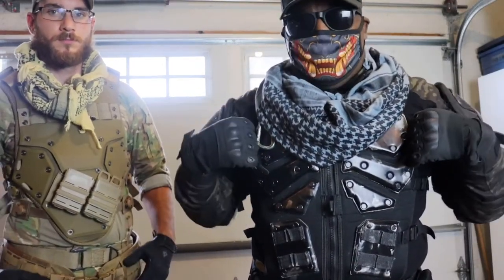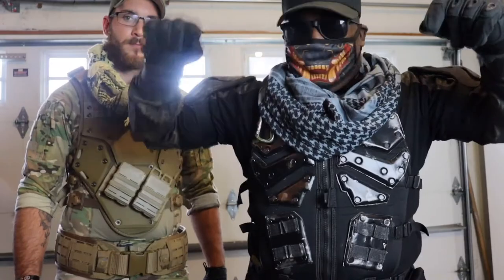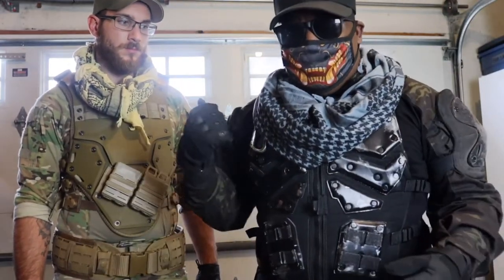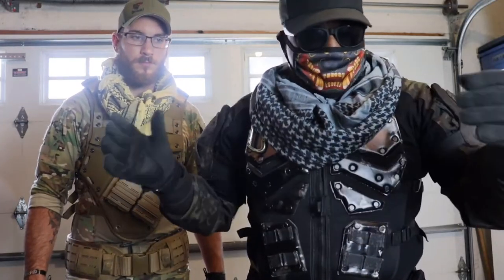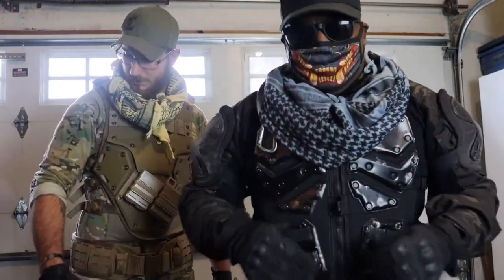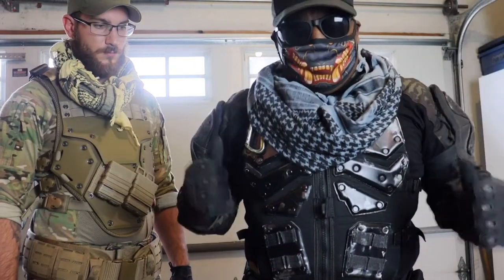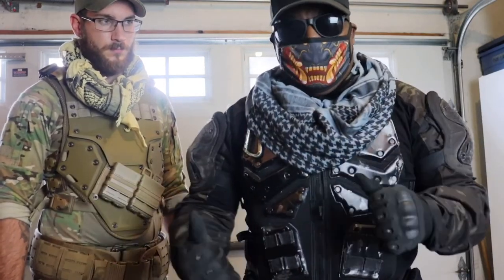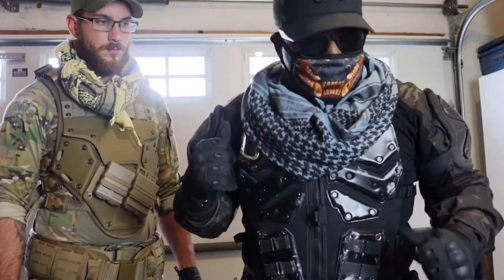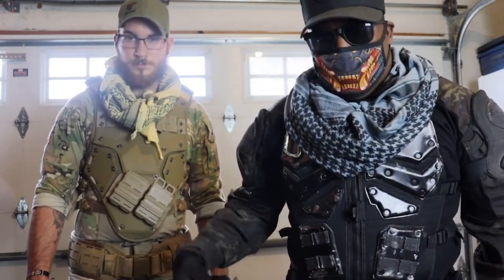Around my waist I'm wearing a shotgun shell bandolier because it has more pouches and just looks more tactical. The camo is black multicam by Emerson Gear, same as Brady's. The top lets you tighten the wrists however you want or roll them up loose. The shoulder pads are actually knee pads, because I wanted to do a mix between a Pulse Blade and Cooper — Cooper has knee pads on his shoulders.